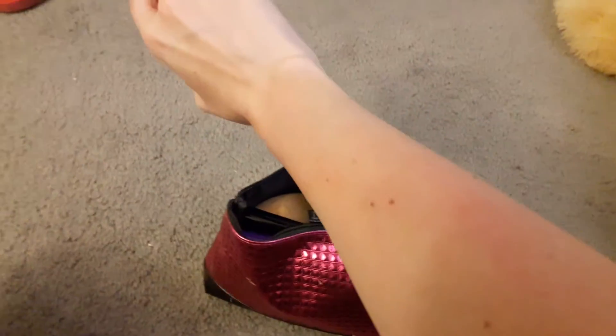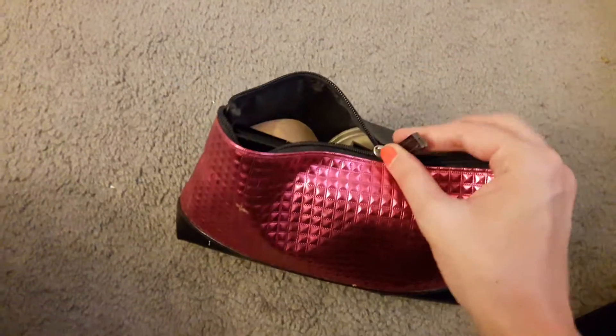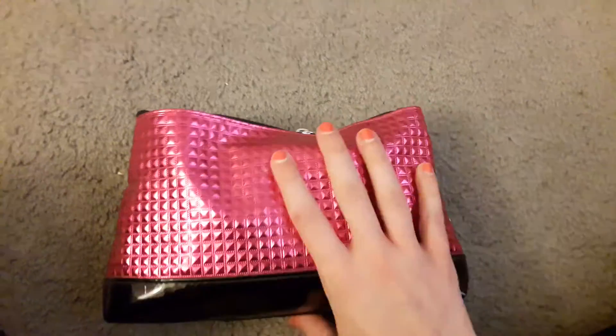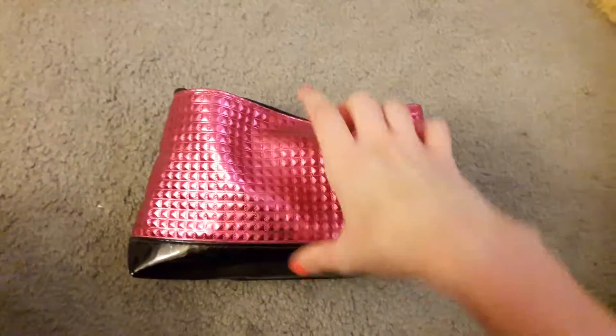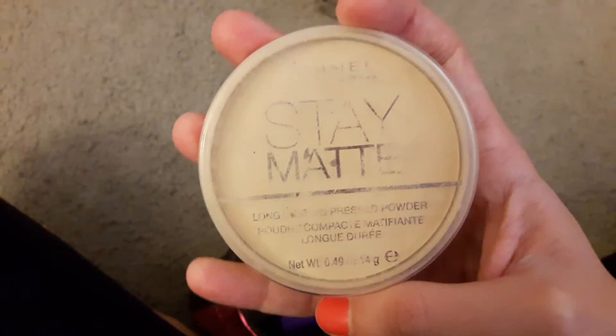They're discolored because I had a really bad sunburn. Anyways, let's get started on what's in my makeup bag. The bag itself is like a pink studded bag with black on the bottom. Inside of it we have my foundation — this is the Wet n Wild Photo Focus Foundation in the shade Nude Ivory.